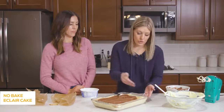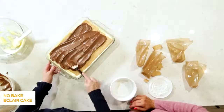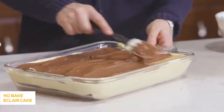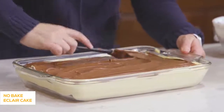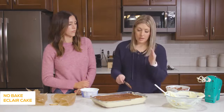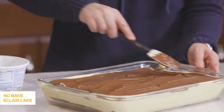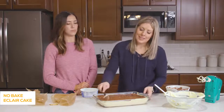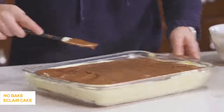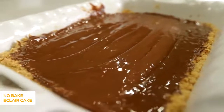Just spread the frosting around — for any spots with no graham cracker, put the frosting right over it like there is one and it will be just fine. If you're making this, I love to do it the night before, or it needs about one to two hours in the refrigerator or freezer depending on how cold you want it. Some people like it frozen, but I like mine nice and soft so I stick it in the fridge. Let's stick this in the fridge for about an hour.